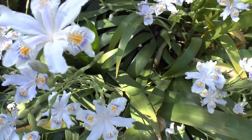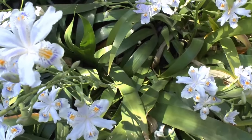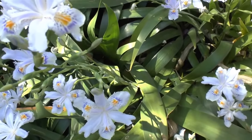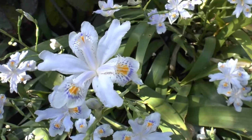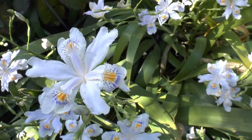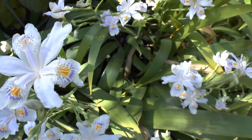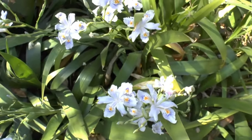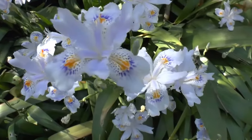For blooming you need a little bit of light, so in the blooming season — which is winter or spring depending on the climate you have — you should give it some more light. But general growth can be done in full shade.